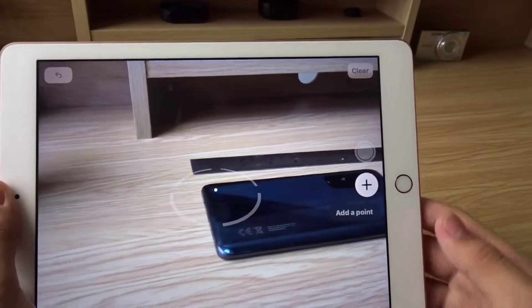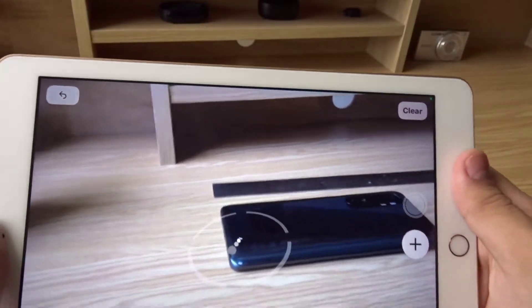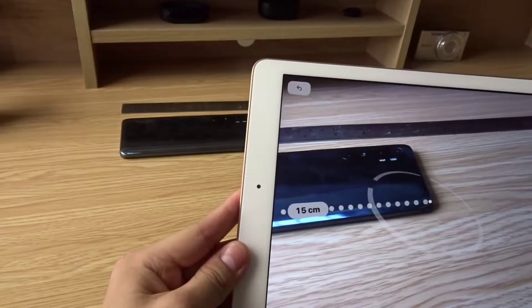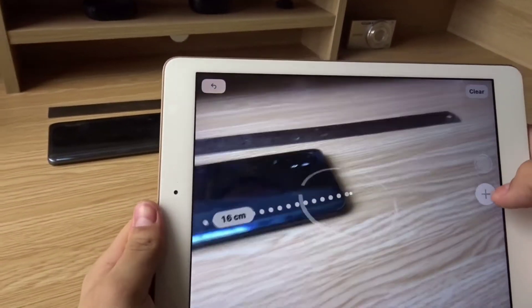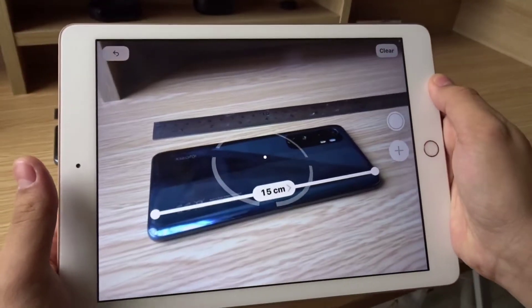You can tap the plus button here to add a point. I'm going to measure from this side of my phone, then just move your iPad all the way there, and then press the plus button to add another point. It says my phone is about 15 centimeters.